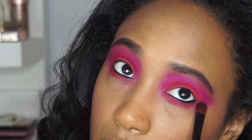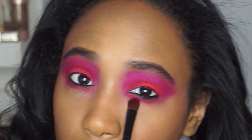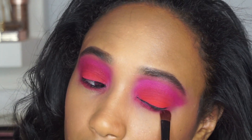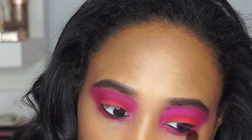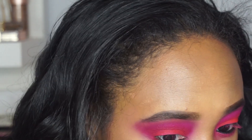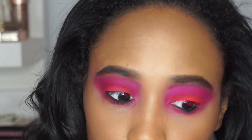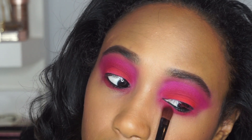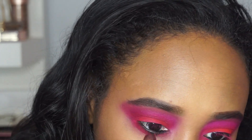Moving on, I am packing the Dance Party shade on my lash line, kind of bringing it down pretty far. I've been bringing my shadows down my lash line because of the lines under my eyes — I think it kind of masks them a little bit. So I've been bringing my shadow down pretty far lately. I'm just packing that on.